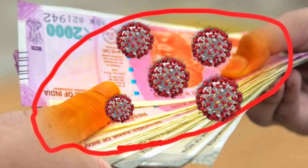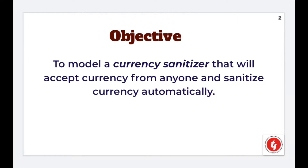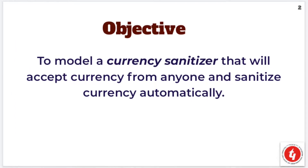To get rid of this hazard, our team has designed a currency sanitizer that will sanitize money without altering the property of the currency. Have a look at the process of disinfecting currency by our machine.